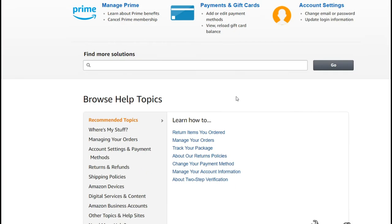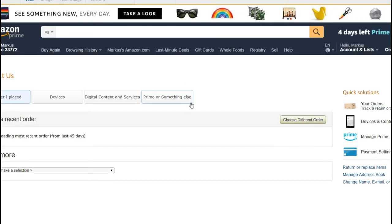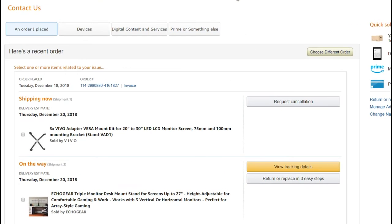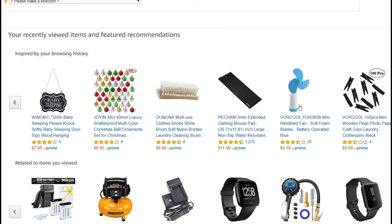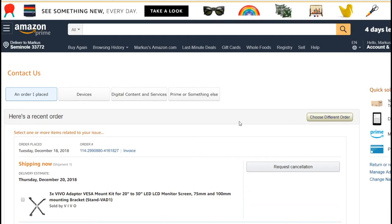You can always access Amazon chat by clicking Help, then 'Need more help,' then 'Contact us.' Select the right order — if you don't see it, scroll down to find it — and then click Chat.